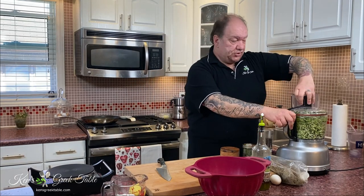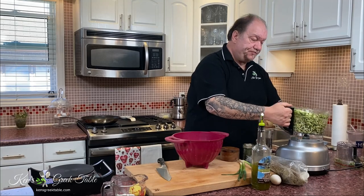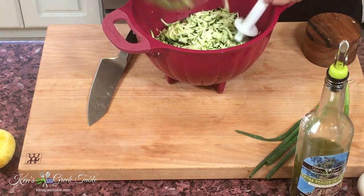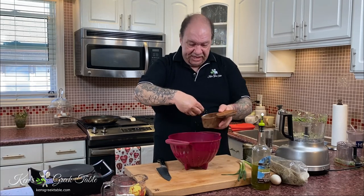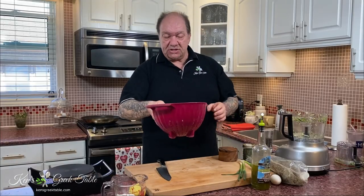If I had to grate these by hand it would take me three or four minutes — in a few seconds I've got my zucchinis all grated up. Now the trick: I'm using a strainer and dumping my zucchini in here. Zucchini has a lot of moisture and I don't want my fritters to be runny and soggy, so I'm going to put a very generous amount of salt on these and set them aside for a few minutes to let the water drain.